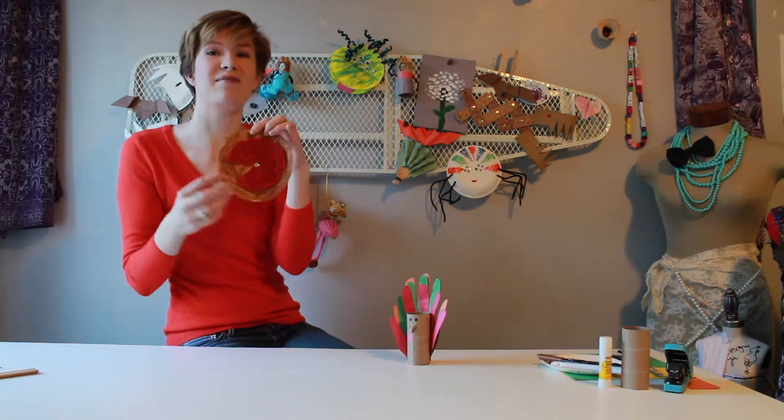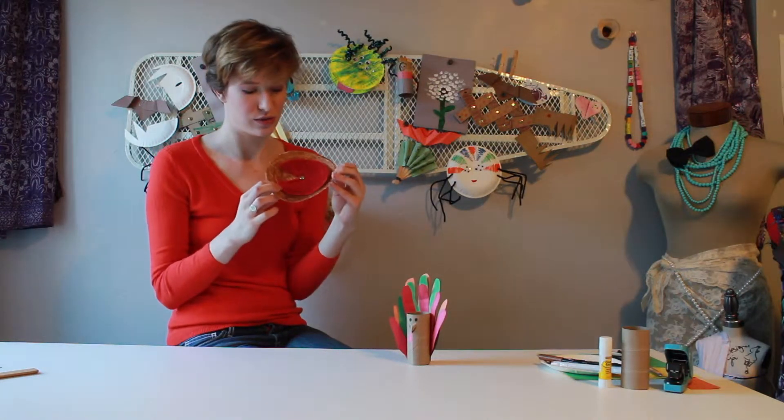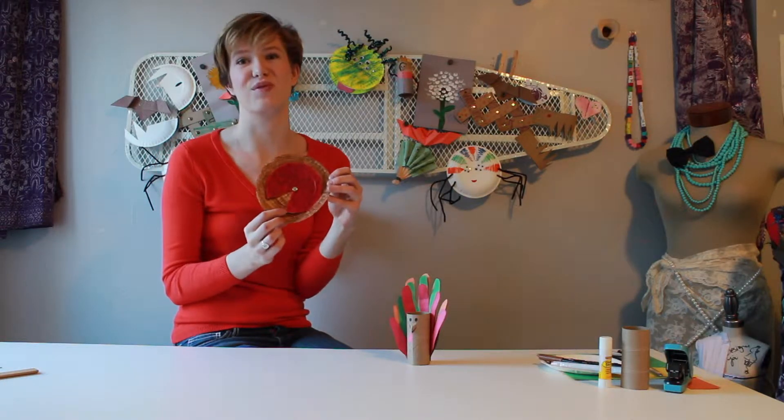Hi everybody and welcome back to Steph's Stories and Crafts. This week we are getting a head start on our Thanksgiving celebrations by reading a story all about my friend who loves Thanksgiving. And for our craft we'll be making these toilet paper roll turkeys and I am thankful for pies. These pies are super cute because you can rotate the filling and show different things that you're thankful for.